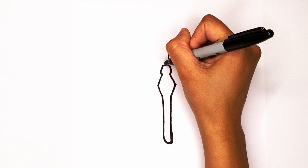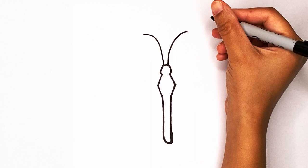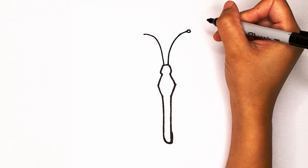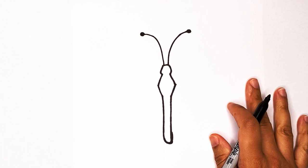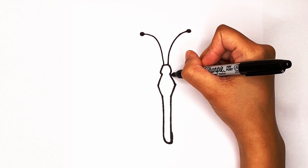On the other side, same thing — big curve but going out the other direction. Then we're gonna draw a little curve and color that in. Same thing on the other side: just a little curve and then color it in. There we go — antennas done! Now time for the wings.